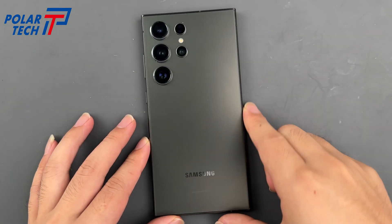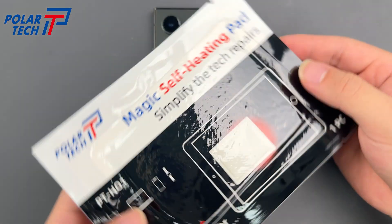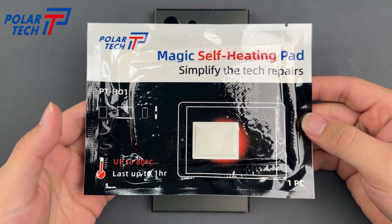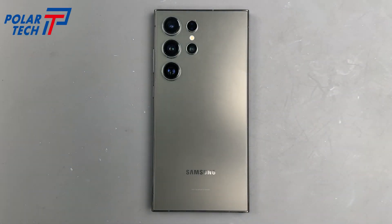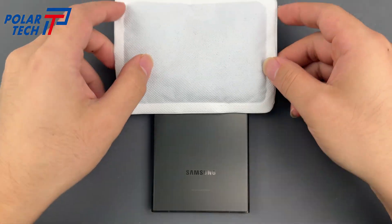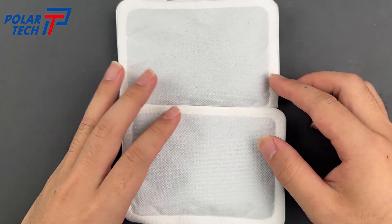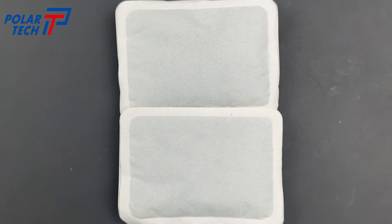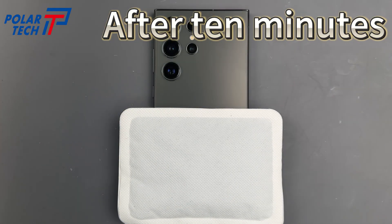Start by heating the device. We're using the Polartec Magic Self Heating Pad — more info is in the link below. After 10 minutes, heating is complete.